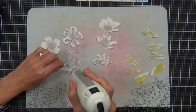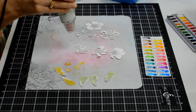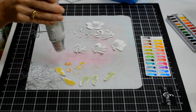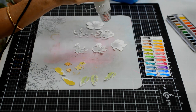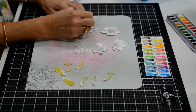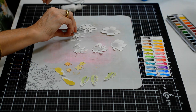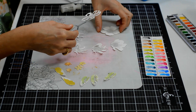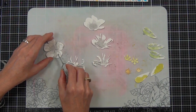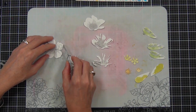Because I'm working on the silicone mat here, I can actually use my heat tool because it's heat resistant. If I was just heating directly on a cutting mat, even though I'm not holding it on for a long time, cutting mats don't tolerate heat — but these silicone mats do. They're like the oven ones that you cook your biscuits on.